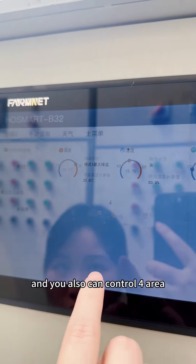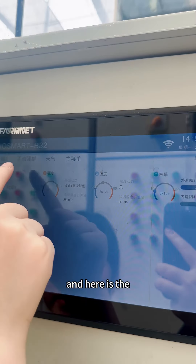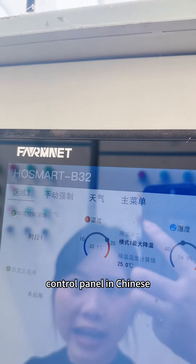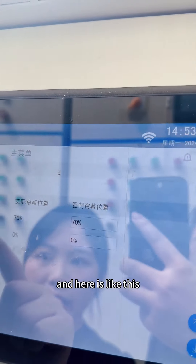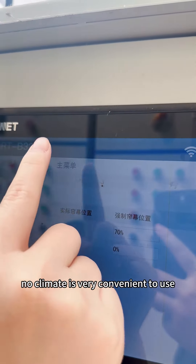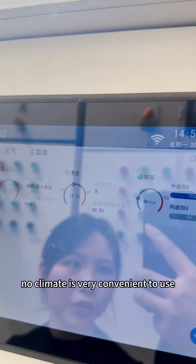You also can control for area. Here is the control panel in Chinese — we also can customize it for you in English, like this. It's very convenient to use.